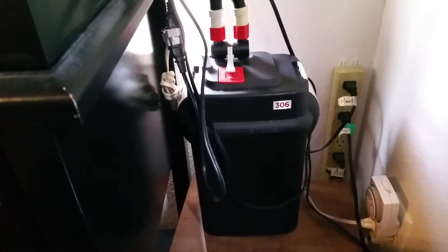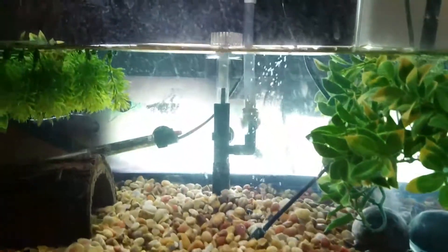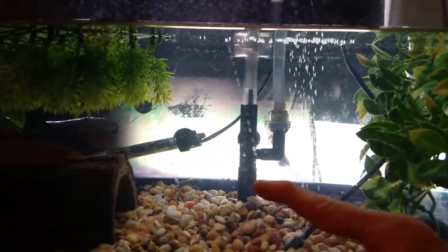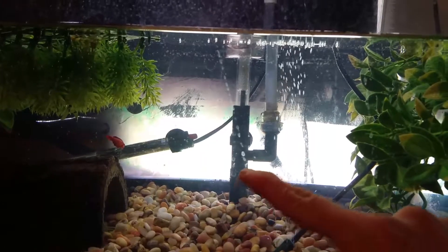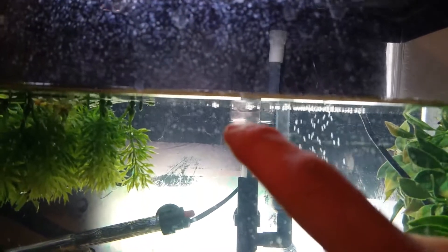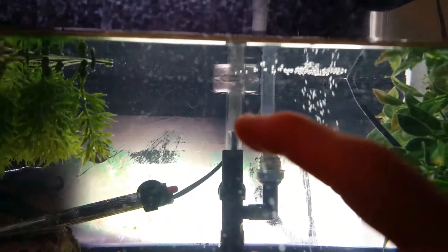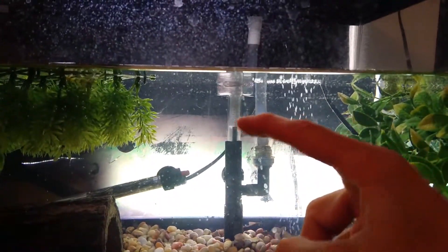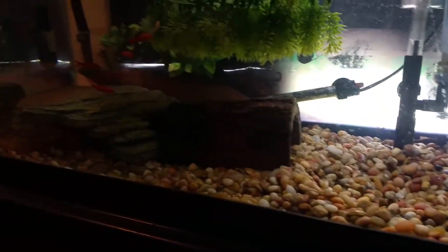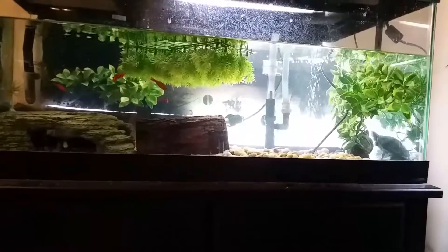For filtration, this tank is still running the Fluval 306, one of the better filters of all time — I love these things very much. I do have a surface skimmer, so it's pulling water through the bottom getting lower stuff, and then pulling surface water. All the oils and little things that are on the top of the water go down into that — you can see where it's sucking down the stuff and bubbling in there — and that's all going straight into the filter, so that's working perfectly.